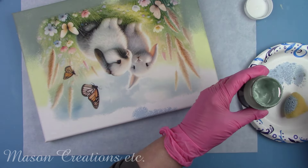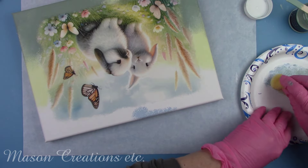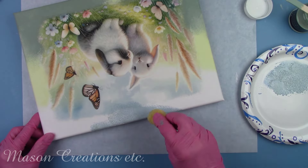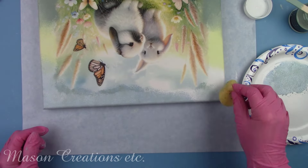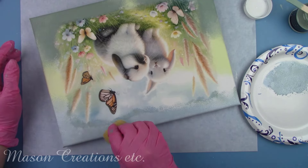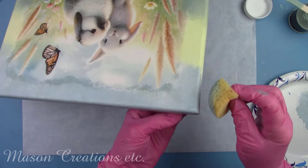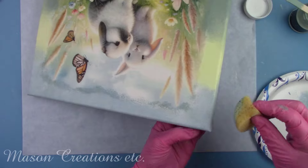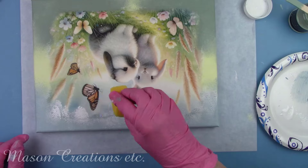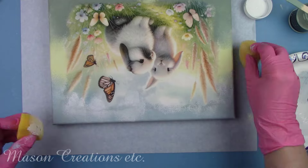I had to mix a little bit of green with my blue to get the correct color match. You can see the edges of the rice paper where the clouds are, but I'm going to fix that. I'm using some white to blend with the clouds, putting the paint on rather thick using the sponge and a brush to get rid of the rice paper line.